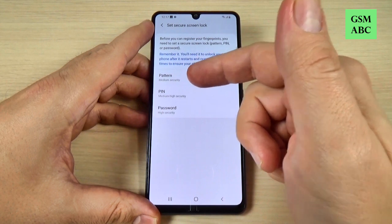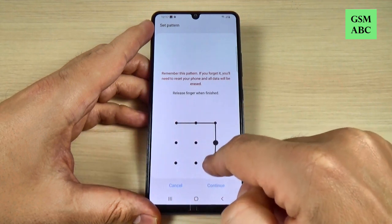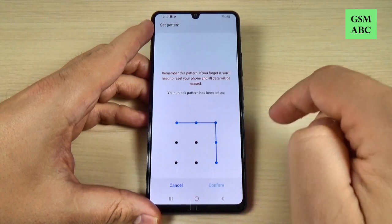First you need to set a secure screen lock. You can choose from pattern, PIN, or password. I will choose pattern, draw my pattern, and hit confirm.